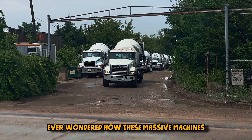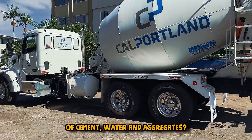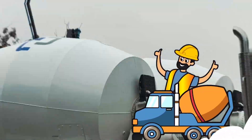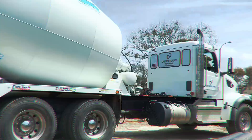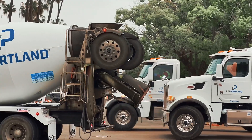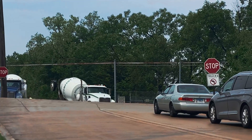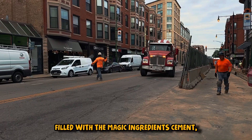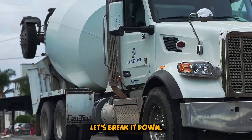Ever wondered how these massive machines effortlessly churn out the perfect blend of cement, water, and aggregates? Today, we're diving into the fascinating world of the concrete mixer truck. Concrete mixer trucks are the backbone of construction, moving seamlessly through the streets with their rotating drums filled with the magic ingredients — cement, water, and aggregates. But how exactly do they work? Let's break it down.